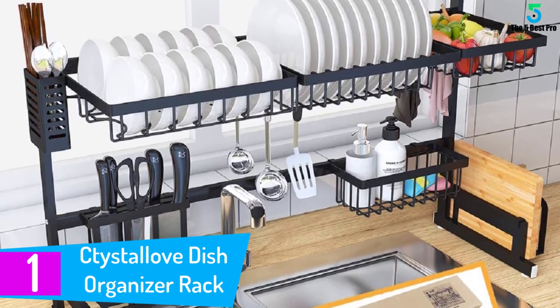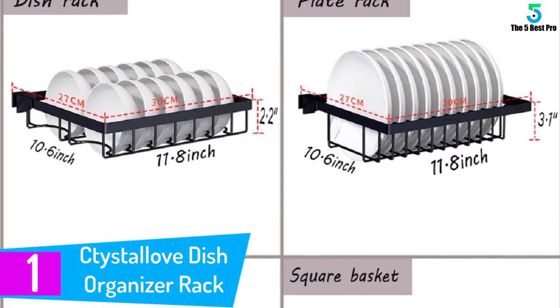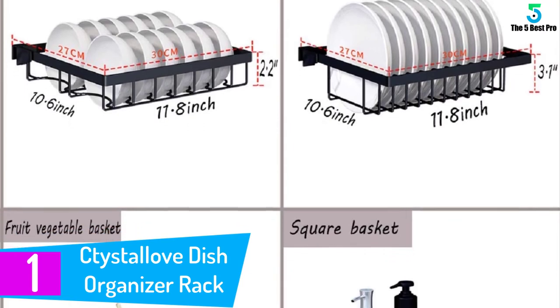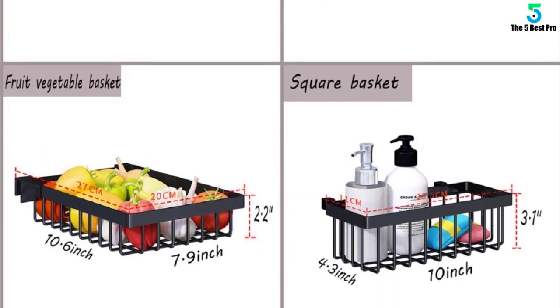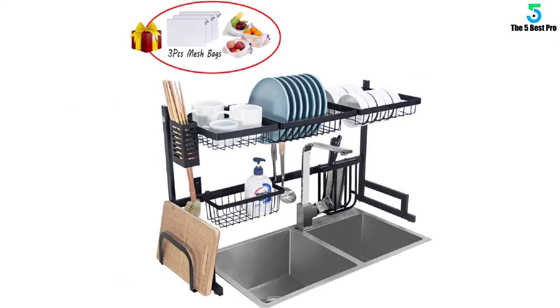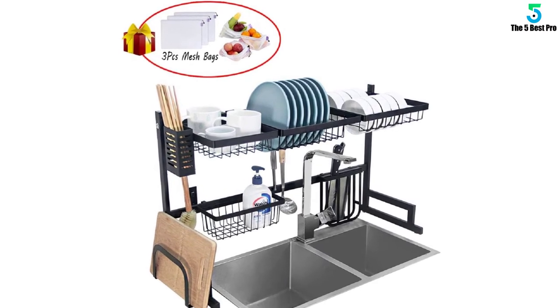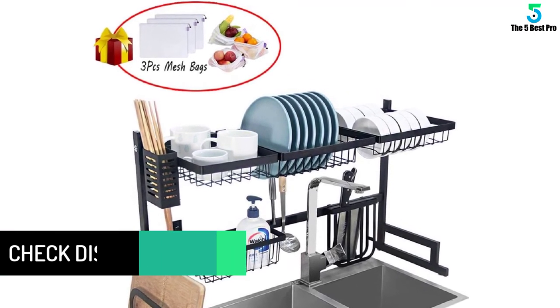At number one: the Sea Thai Style Love dish organizer rack. Want to fit each of your kitchen supplies in a place they deserve? This dinnerware organizer from Sea Thai Style Love is second to none. Crafted with superior quality stainless steel, this one will store everything from dishes, plates, chopsticks, and chopping boards to knives, fruits, vegetables, and even detergents.